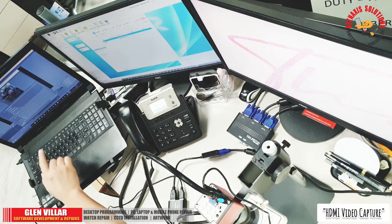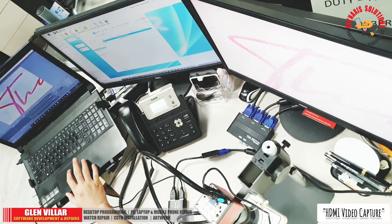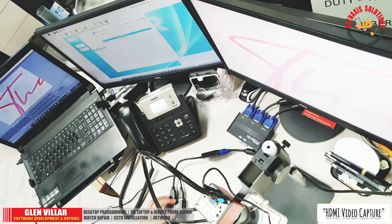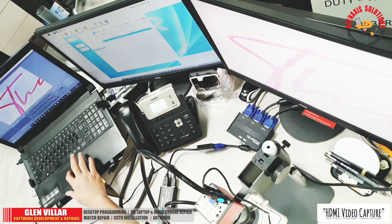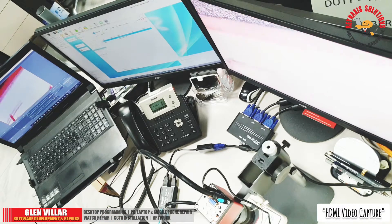Now all we need to do is configure the laptop to see what we're seeing on the external screen; this will all be made possible with the OBS software. Here we can see a live video feed going to my laptop and another live video feed going to my external monitor. As I move the object under my Yezen microscope, we can see that the external monitor connected to the HDMI loop out is getting the real-time view with no delay.